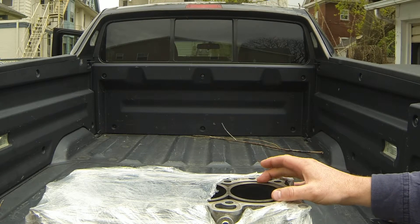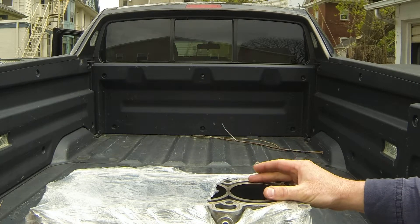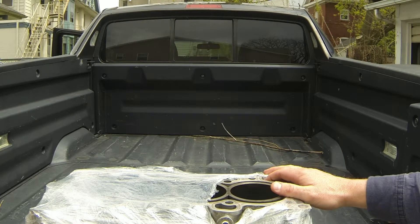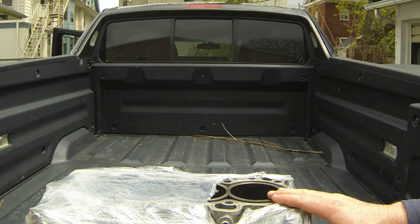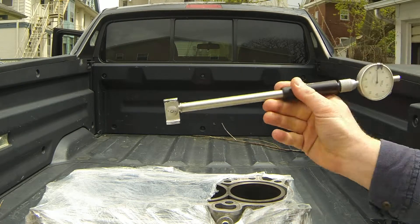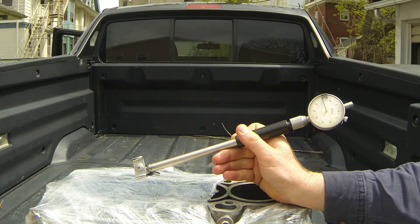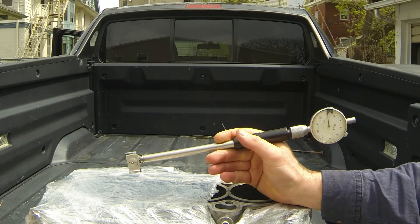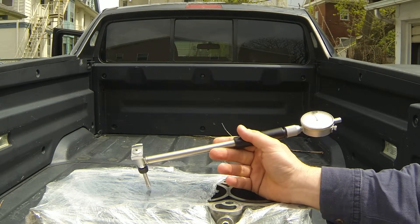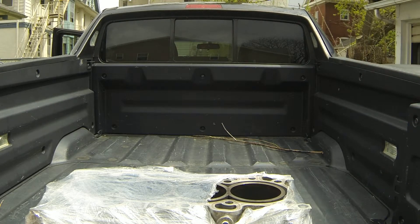If you're going to hone it, check it yourself or take it to the machine shop. I like to know exactly what's going on with all my stuff, so when I go to the machine shop I know what questions to ask. A bore gauge — you can pick these up, I think they're about a hundred to a hundred and twenty dollars. I happened to borrow this one from Paterka Racing. As always, have fun and stay safe.